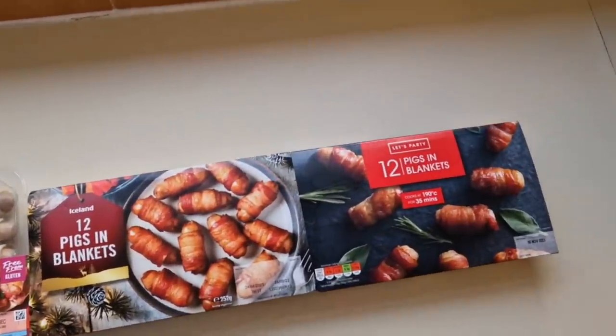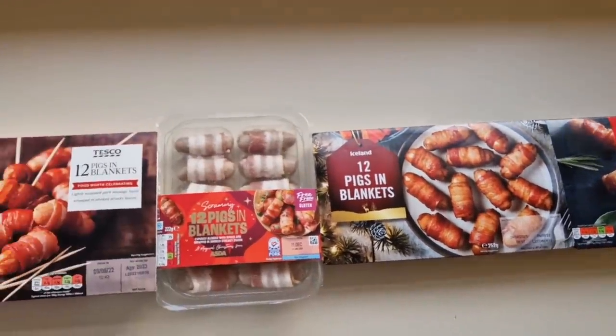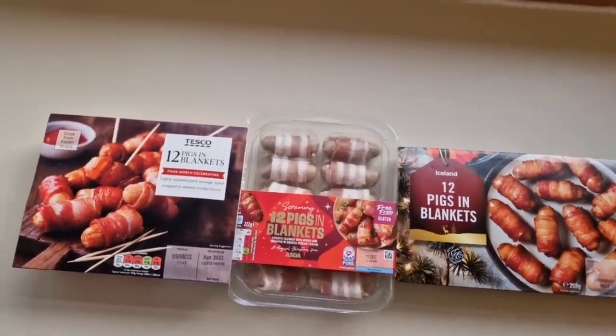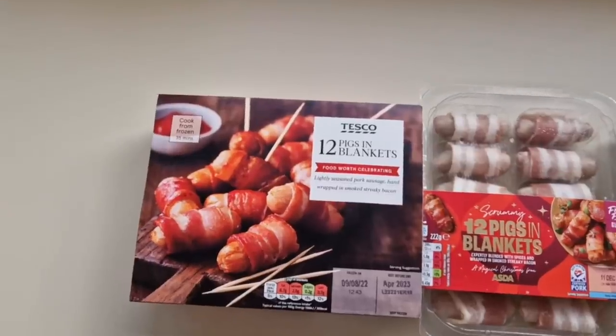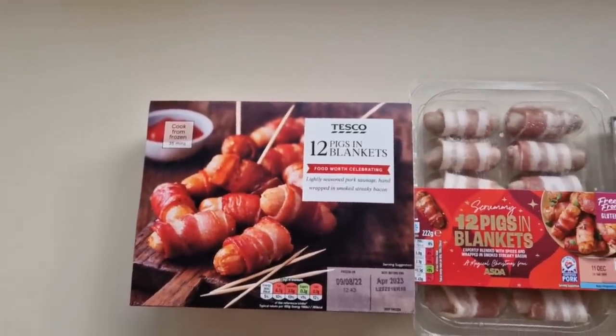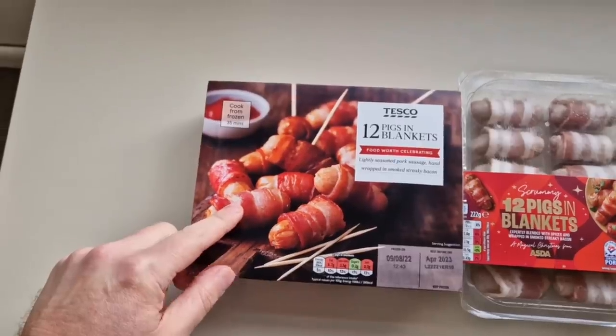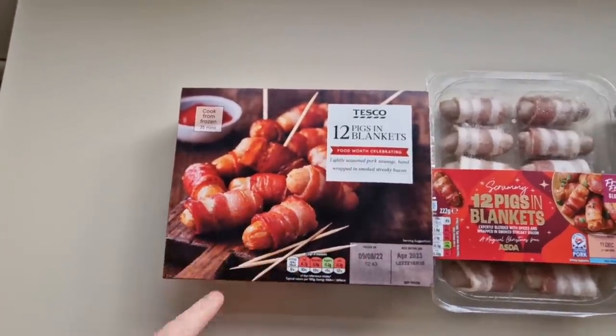I have been shopping. I'm going to do a pigs in blankets review or comparison — call it what you like. Let's have a look and see what we have got. I've got a selection here. I did a pigs in blankets last year — I did Aldi and Iceland and I missed Tesco and Asda, so I've got them now. I went to Tesco and bought these; they are frozen, cut from frozen. These were three pounds — the most expensive — and there's 12.